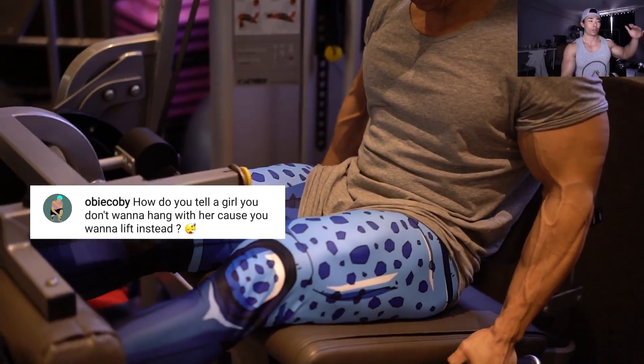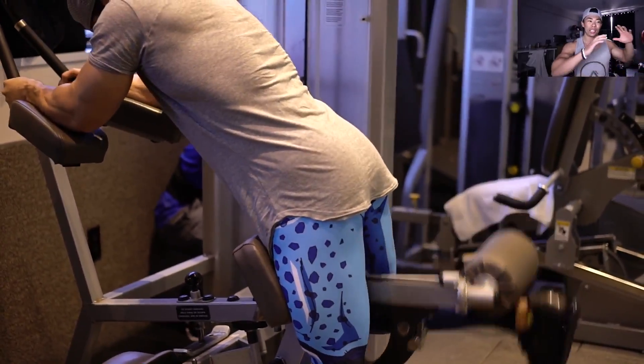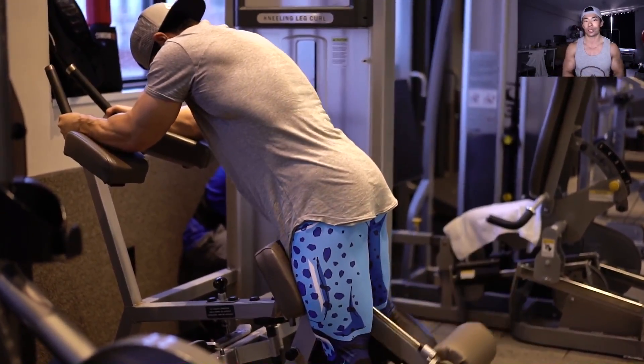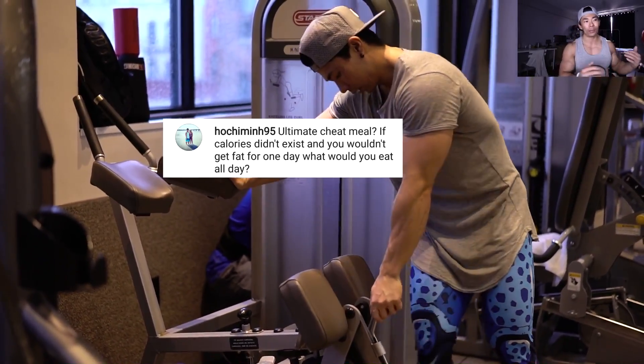Doggy or missionary? Doggy. How do you tell a girl you don't want to hang with her because you want to lift instead? You grab your dragon balls and you tell her. Explain that lifting is a priority in your life, that you have goals and dreams and lifting is part of them. If she still doesn't understand after that, maybe she's not the one for you.